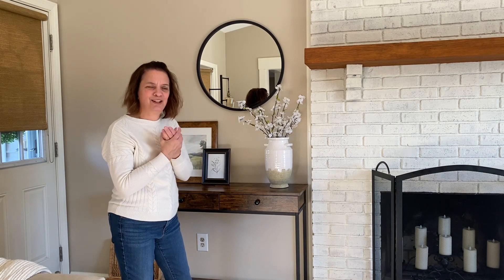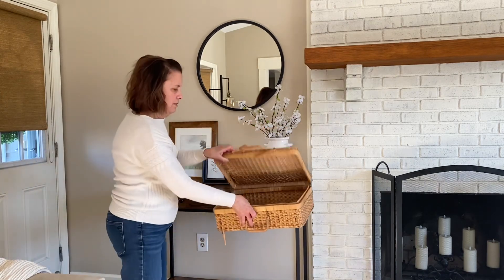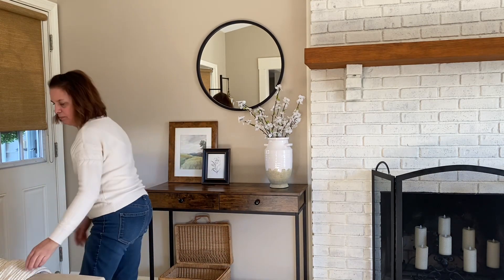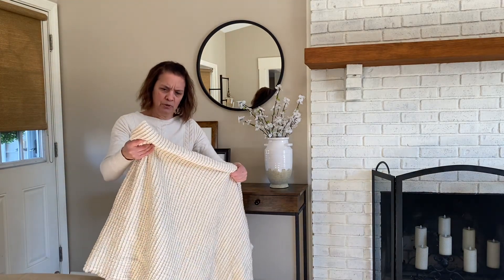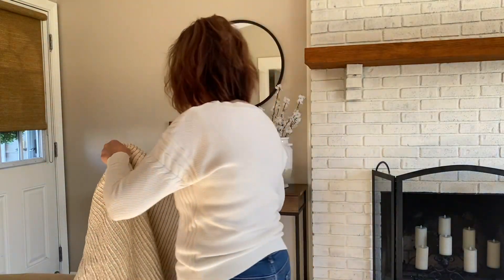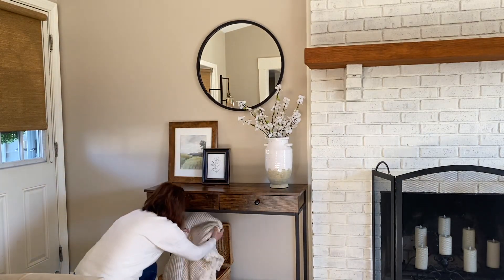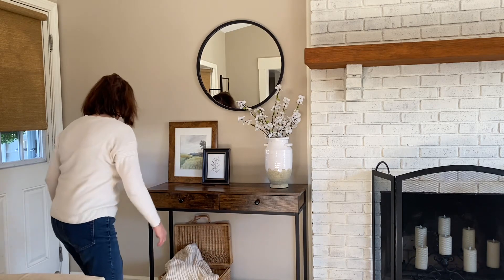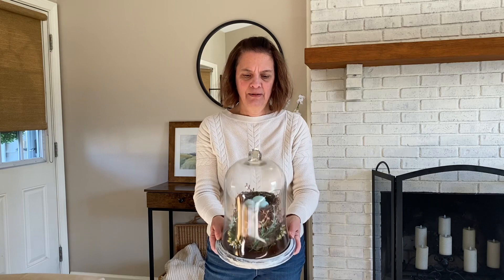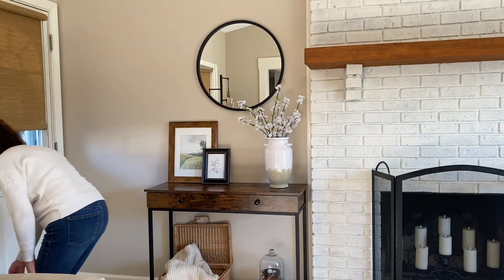I have this picnic basket I got from Goodwill maybe one or two years ago — I'm just gonna put that like that. I got this blanket from HomeGoods, Marshalls, or TJ Maxx — one of those stores. It's a really nice lighter-weight blanket with a little fringe, which is great for spring, and I'm just gonna plop it in here. In the corner, I have this item I got at the Christmas Tree Shop years ago — I always liked it for spring — and I'm going to put that on the bottom.